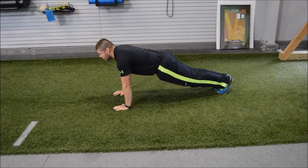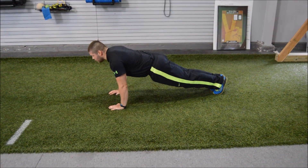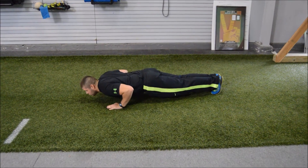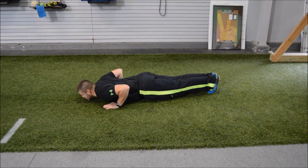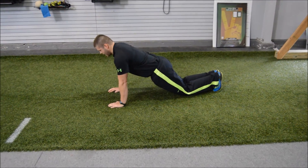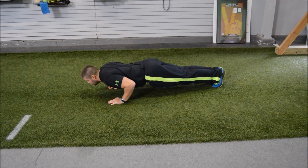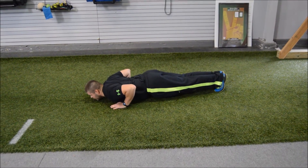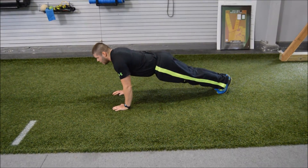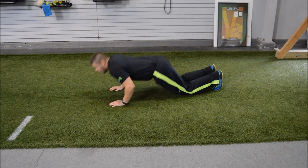From this position, I'm going to lower myself down nice and slowly — about a three to five second drop. Nice and slow on the way down. I want to make sure that my chest touches first, not my hips, not my knees. From here, I'm going to get back on my knees, pop right back up. Back in position, lower myself down nice and slowly, controlled, chest touches, back to the knees, right back up.